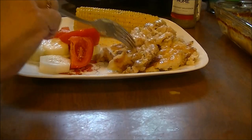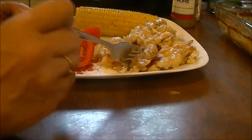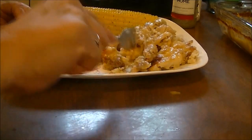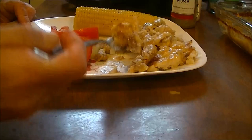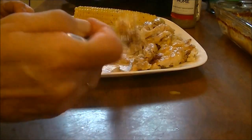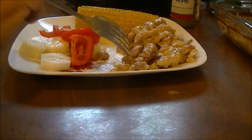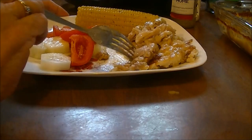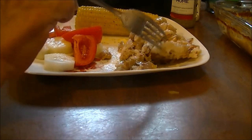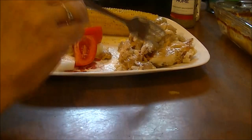Oh my gosh — that really is like chicken and dumplings! That is unbelievable. It's just... oh, that is so good. Just like chicken and dumplings but with a whole layer of dumplings.